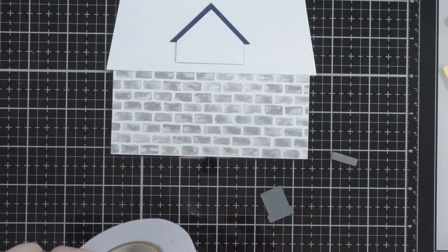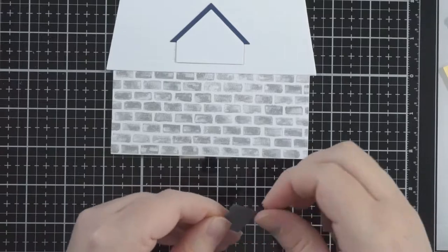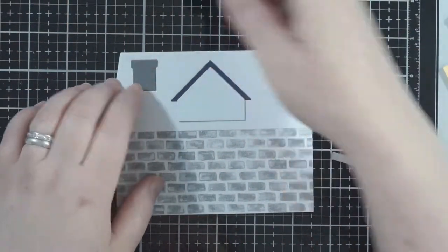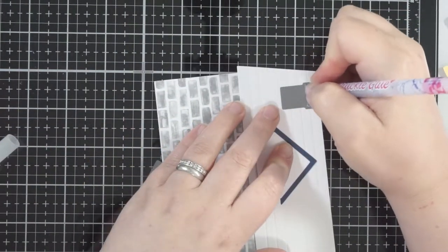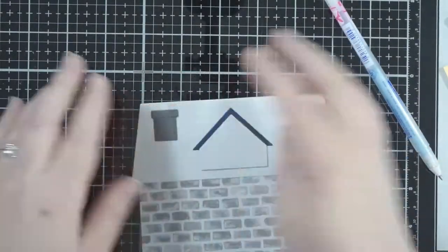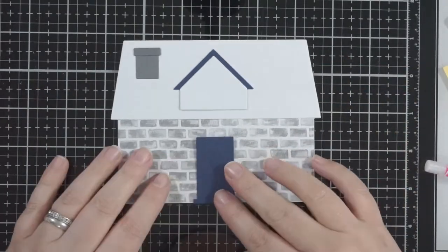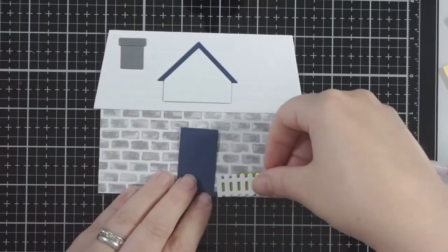I've got my little chimney here. Just bear in mind that where you put the chimney, the height of the whole house will fit in an A2 envelope, but if you wanted your chimney to go a little higher you'd need a bigger envelope because it will stick out the top.